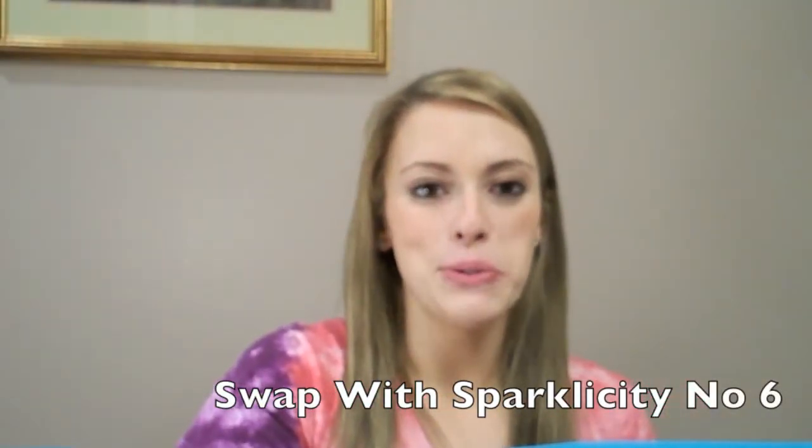Hey guys! So today I am doing a swap video. I did a swap with Sparkly City No. 6.